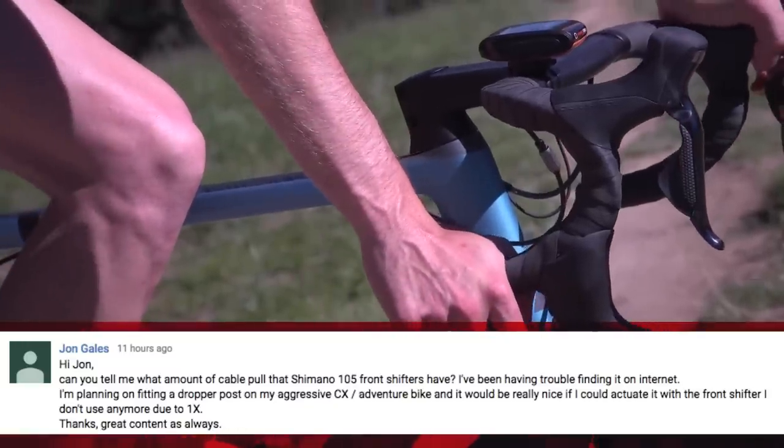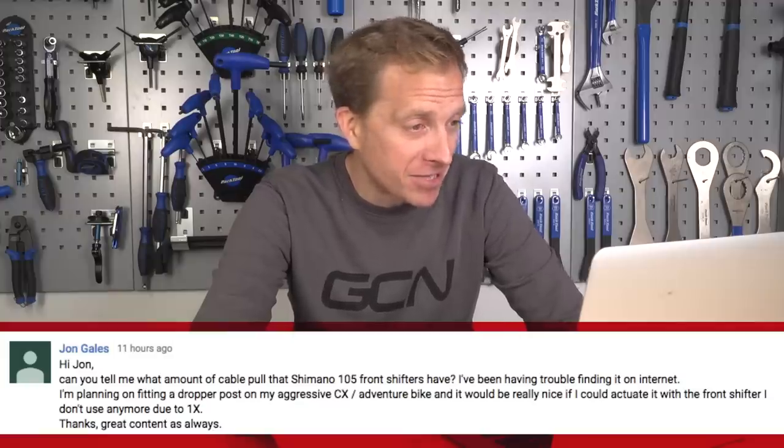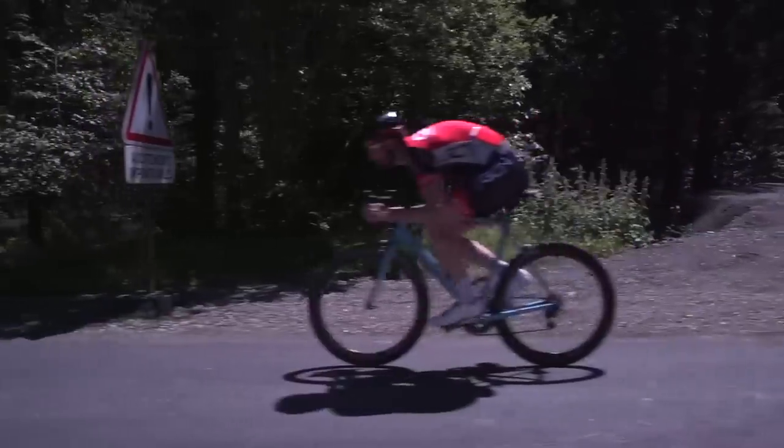John Gales wants to do a bit of a hack — he wants to know the cable pull of a Shimano 105 front shifter because he's planning on fitting a dropper post to his cyclocross or adventure bike and actuating it with the front shifter he no longer uses. I'm totally stumped — I've had a look around and tried to measure it but couldn't find an accurate answer. The good news is you can do it because my colleague Dan Lloyd did it himself. Go for it, and send me the pictures or a video — I love a hack. Great use of that redundant lever.